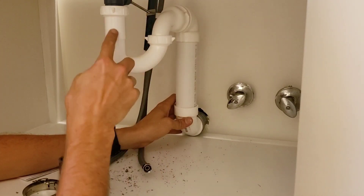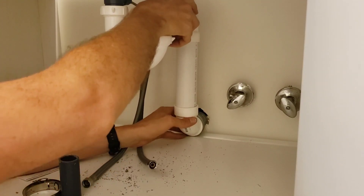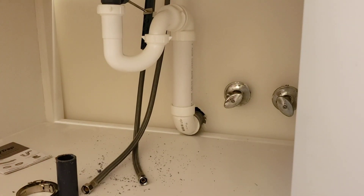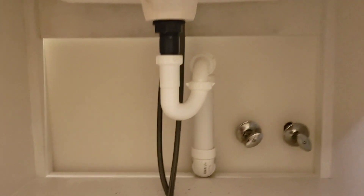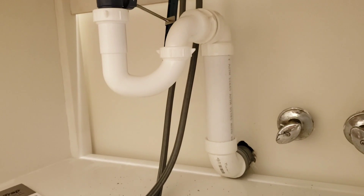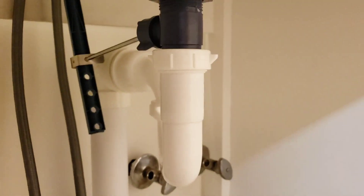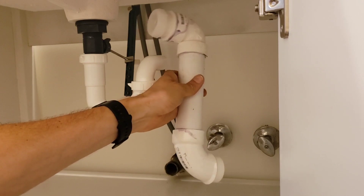I'll leave this straight and then just turn the p-trap a little bit to feed into there. That's a lot cleaner with a lot more space. Here you can see it straight on and from the side you can see what's going on. It's not glued or hose-clamped together yet, but there's a lot more usable space in this cabinet now.